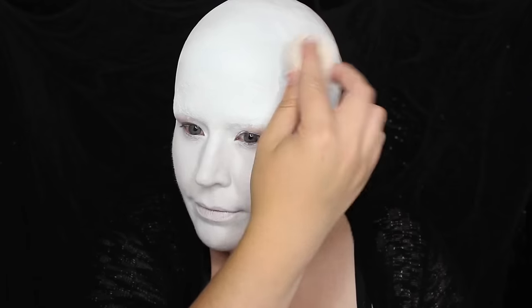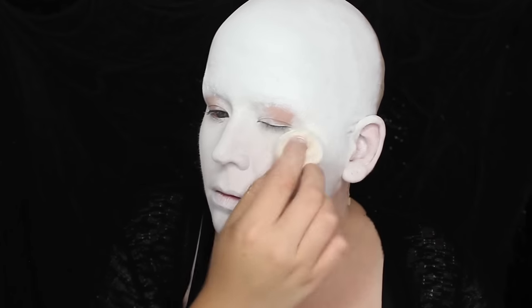With a generous portion of baby powder I set my makeup, applying it everywhere there was white. At this point you should resemble he who must not be named. Avada Kedavra, bitches.